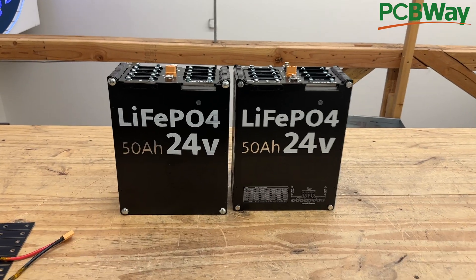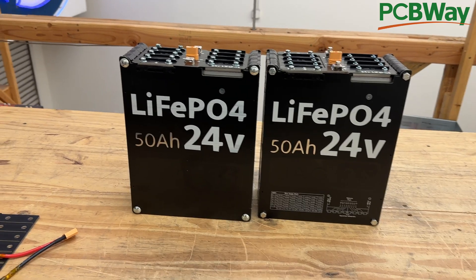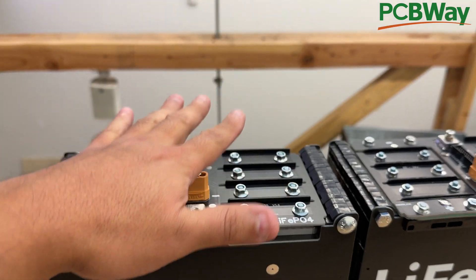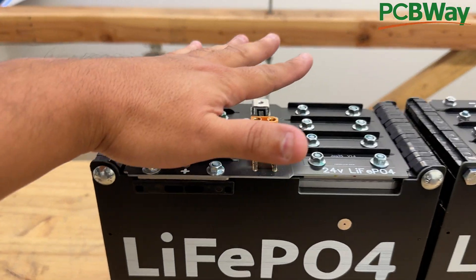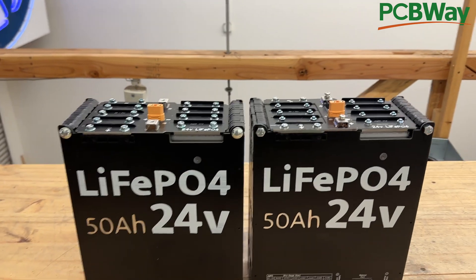These are our lithium iron phosphate 24-volt, 50-amp-hour batteries — very popular, selling on our website. They don't come with a BMS, so you have to add one. We have a BMS that bolts right on top and connects, and you can find that on our website too.